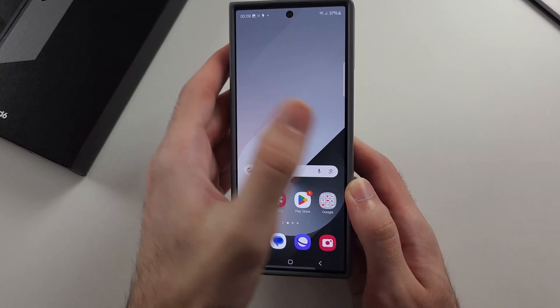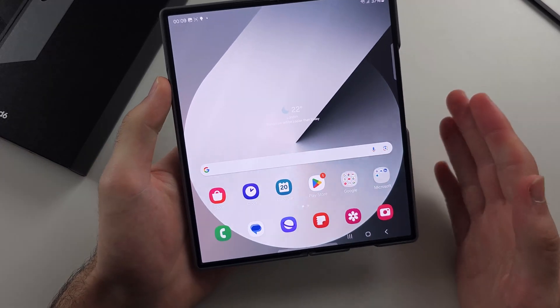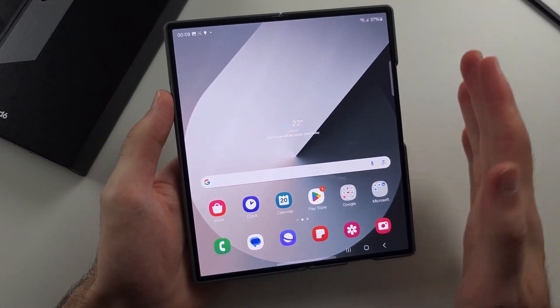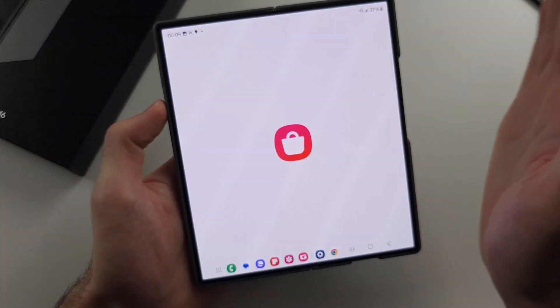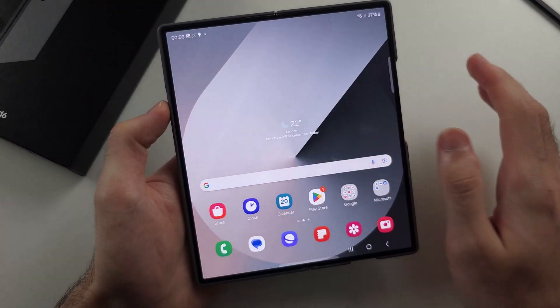Now the second way, if that way is hard, is to open the screen to make this easier. You get your palm and swipe it from left to right like this. It takes a couple of tries, but you can see it takes the screenshot.